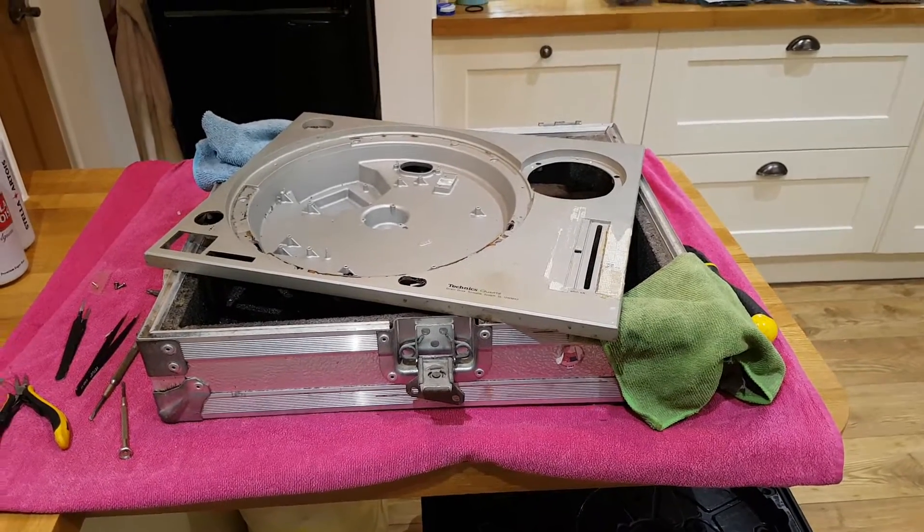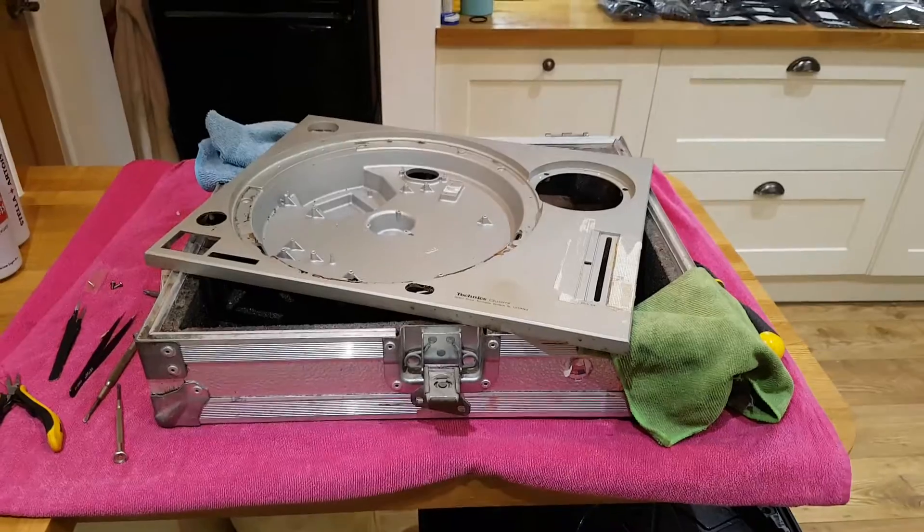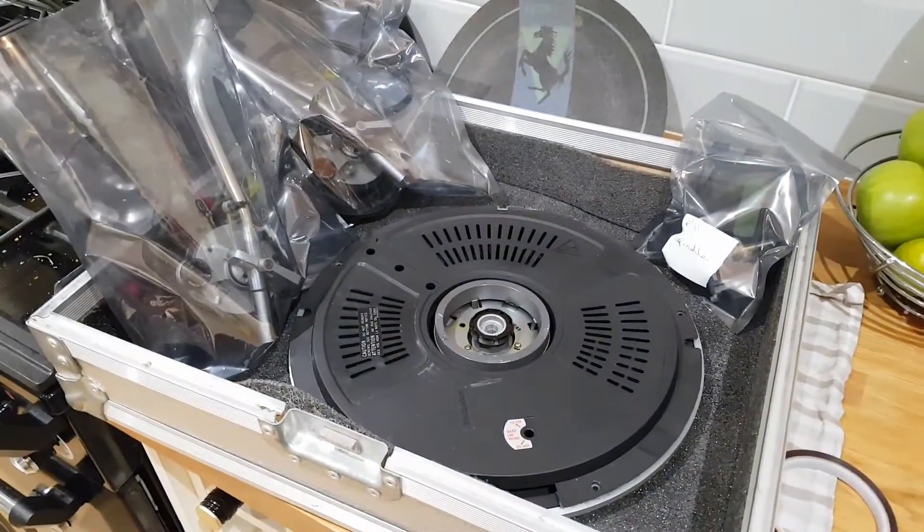Boom. Stage 1 complete. 2 of 2 is stripped. In pieces — a lot of pieces.